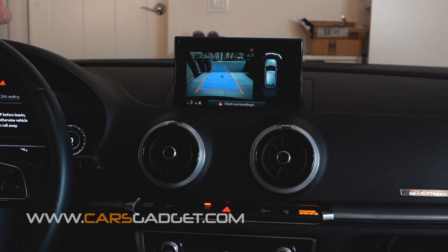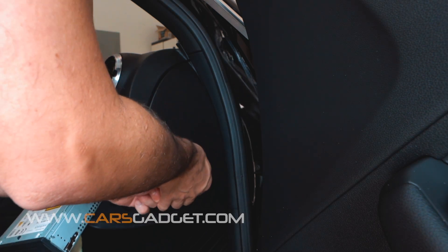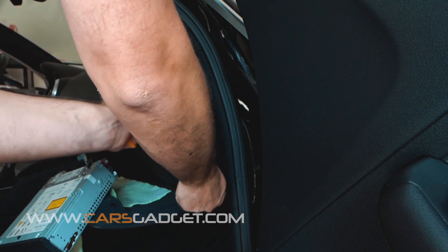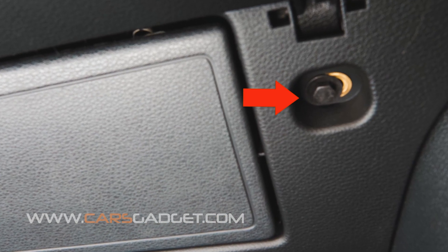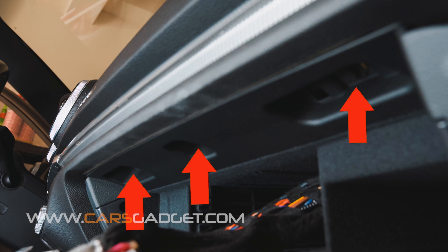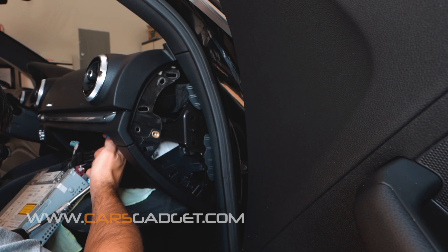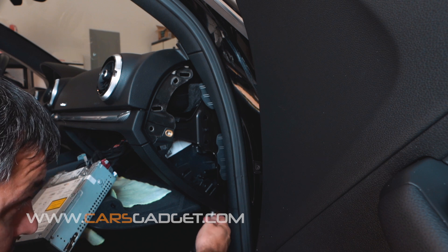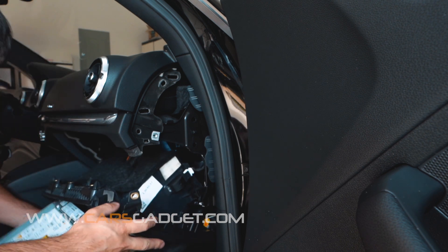Now that we know everything works perfectly, let's proceed with the final installation. To hide the interface unit, we need to remove the glove box. With the provided orange tool, let's go ahead and remove the side plastic panel. Then undo the 8mm bolt behind this plastic panel, then two bolts underneath the glove box on the right and left sides, and two bolts on top inside the glove box — one in the deep left corner behind the radio, and the last one in the deep right corner inside the glove box. Once all bolts are removed, pull the glove box down and let it rest on the cables.